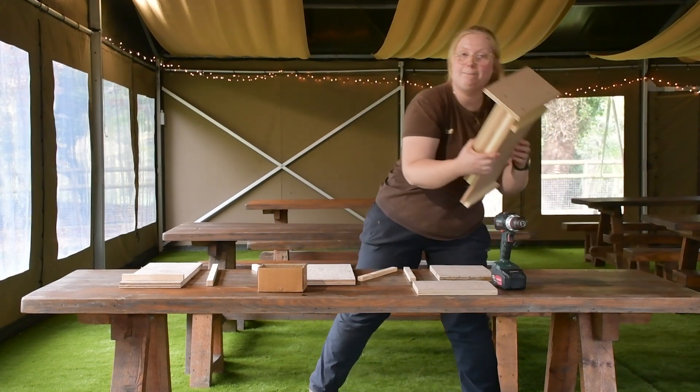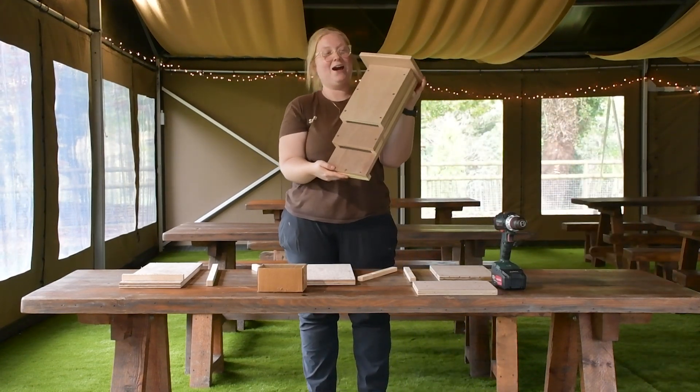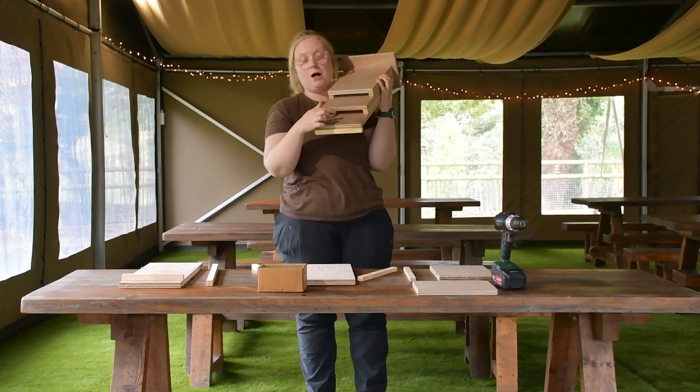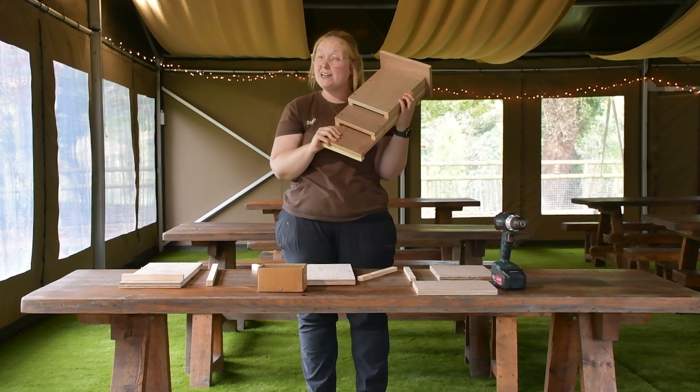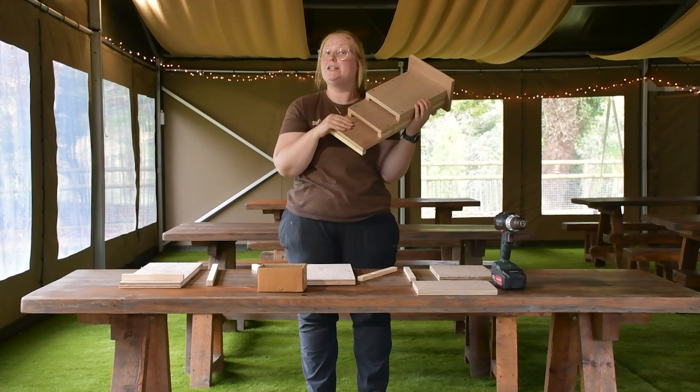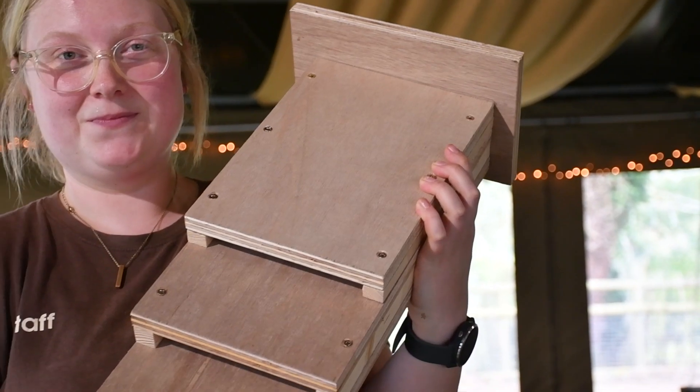Here is one that I made earlier. As you can see, it gives the bats two separate little compartments here and here that are really safe and warm and intuitive for the bats to then climb up inside and roost safely. So this is what we're going to be making today.